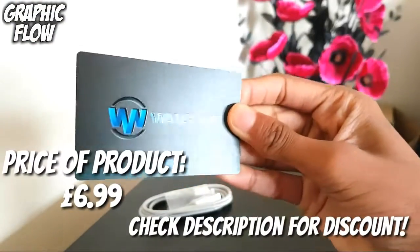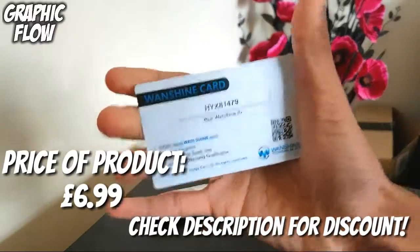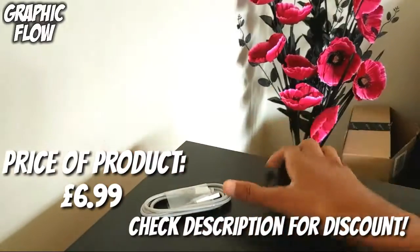The packaging is really good. Inside you get the cable as well as a OneShine discount card, which you can go online and get more discounts on their products.